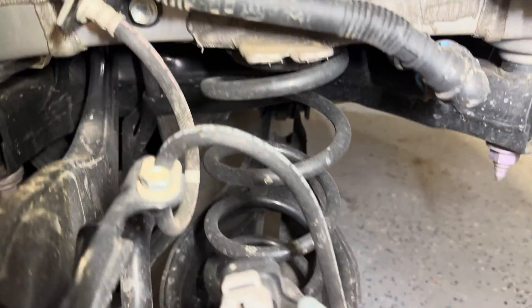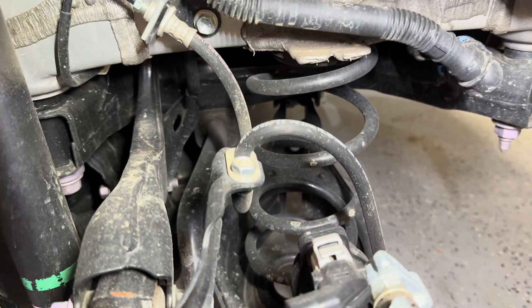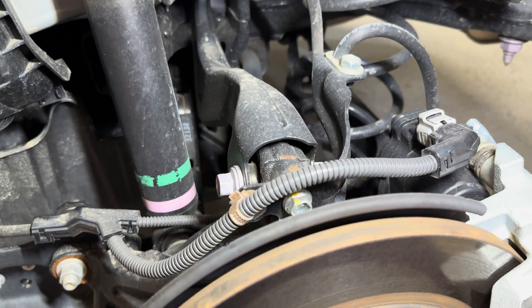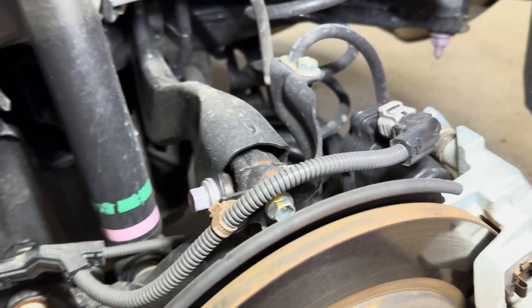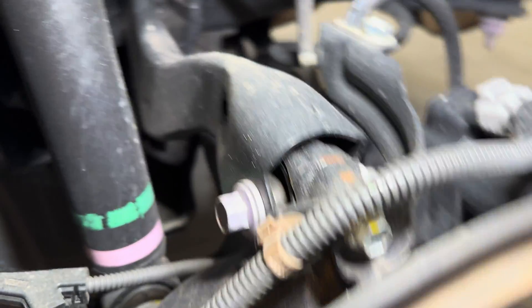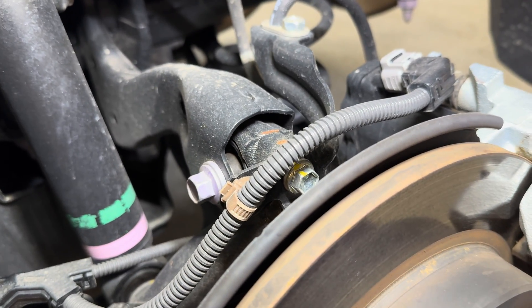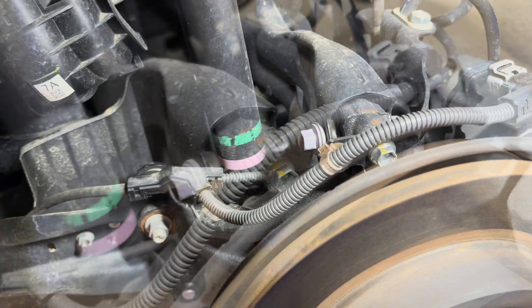With this setup, the spring is actually separate and sits in a bucket, which we'll look at shortly. As this is a multi-link setup, the top of the knuckle is not attached to the damper like we see in the front, but instead is attached to this arm that goes toward the rear subframe. This arm is what sets the camber for the rear and would be something to adjust if you were looking for performance advantages.